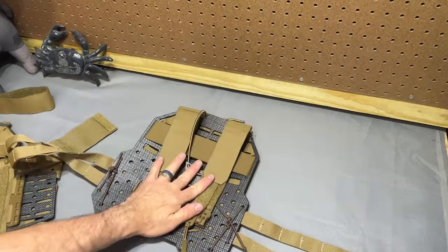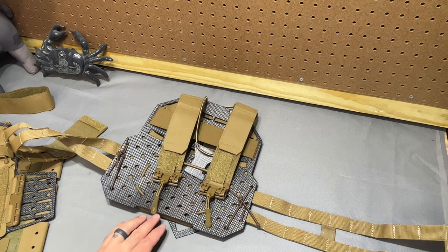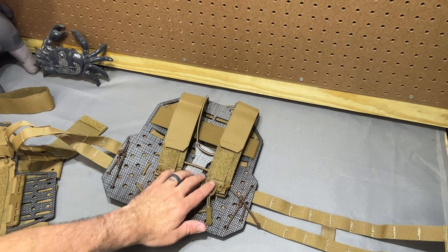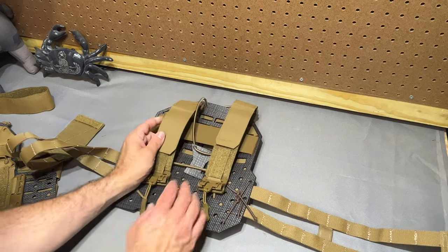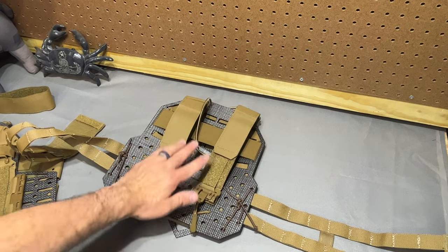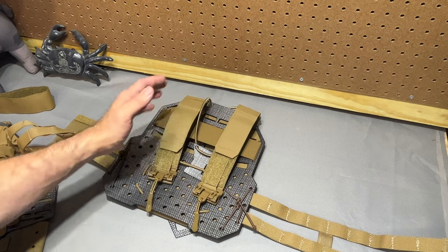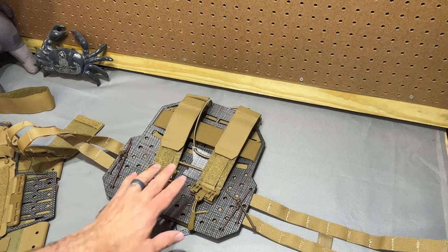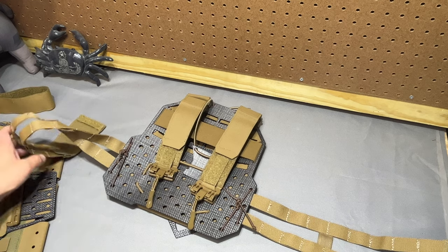One note on the shoulder straps: if you are a fan of the angle of the LV-119 shoulder straps but you're not quite sold on it, these are a little bit better. If you're a fan of the angle on a JPC, these are possibly going to be too narrow for you. More than most plate carriers I've used recently, I recommend having some sort of collar while wearing this. It's a combination of just the way these are sewn and laser-cut and how narrow they are — on me they tend to rub my neck a little bit, so I would like a little bit more of an angle coming off of these, but that's very much personal preference.